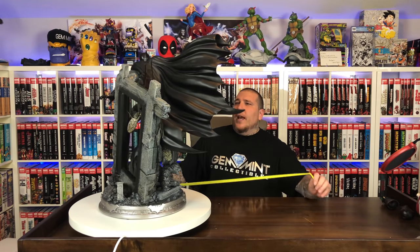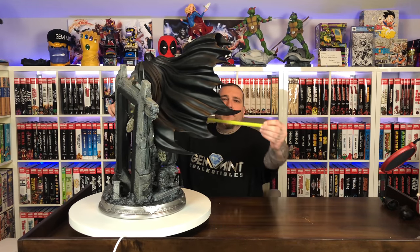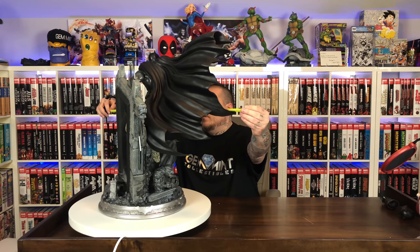Let's try to measure this guy — it looks like the top of his cape is his tallest point. He's about 27 and a half inches tall; his width, forget about it, it's about the same — it's really like the shape of a big square. The depth doesn't have to be that bad; the base in itself is about 14 to 15 inches, although his gun will be pointing out a little bit, but that's okay for where I want to put him.